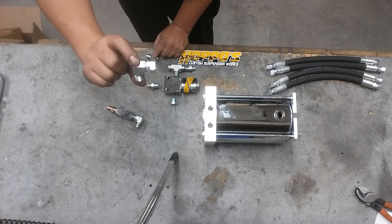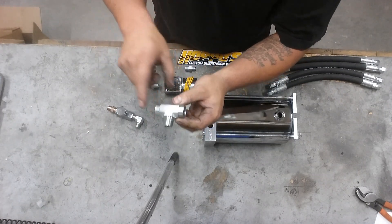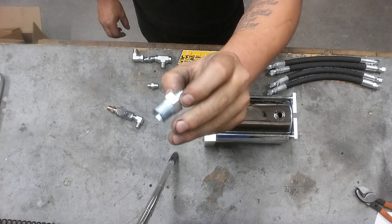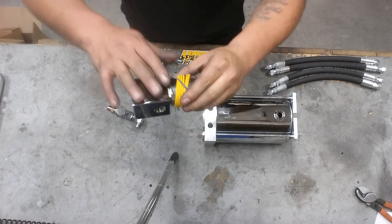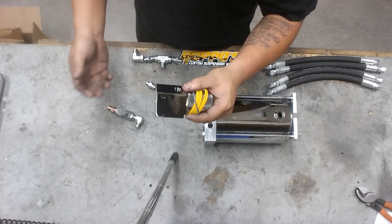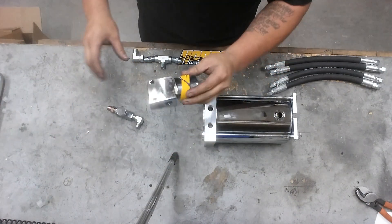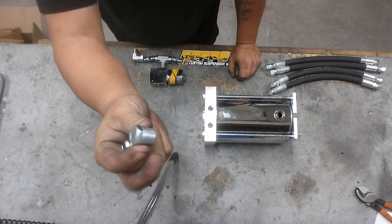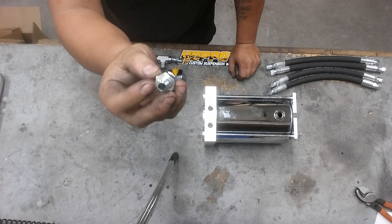So it's going to be your 90 swivel to the check valve to a T — that T will be male, female, female. Then a straight 3/8 to number 6 GRC fitting. One basic dump — the dump finish could be different: chrome, black delta, or one of our Italian dumps. But if it is a basic dump with three ports — bottom, side, and side — this is going to be the same configuration. The dump will sit right here. You're also going to have a 3/8 plug, and a 3/8 pipe to straight number 6 GRC on the back side.